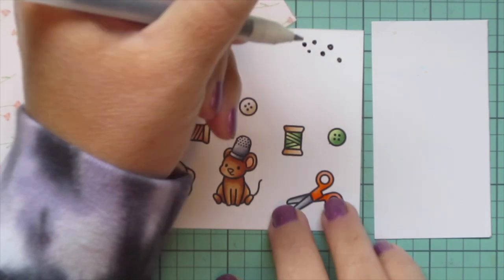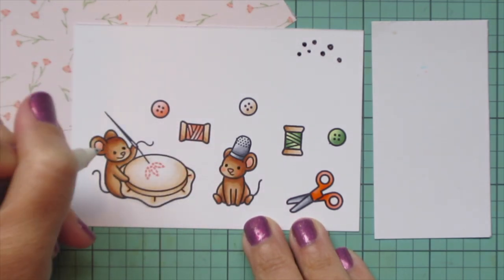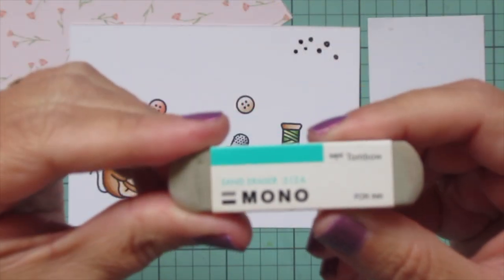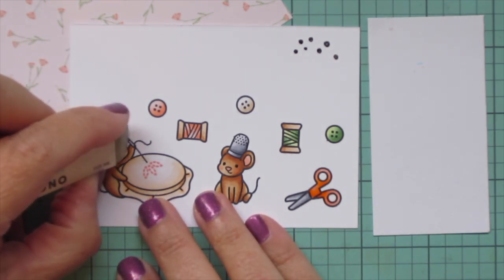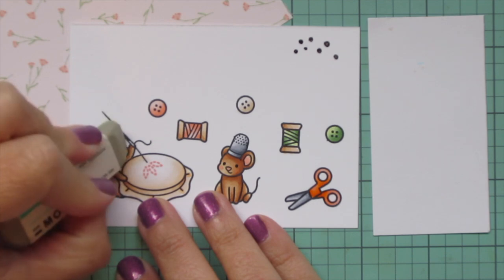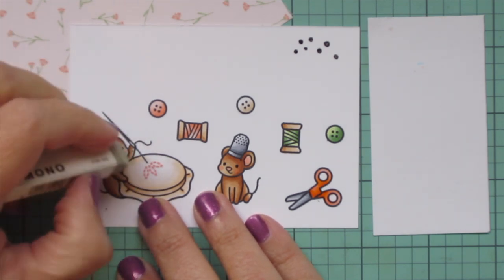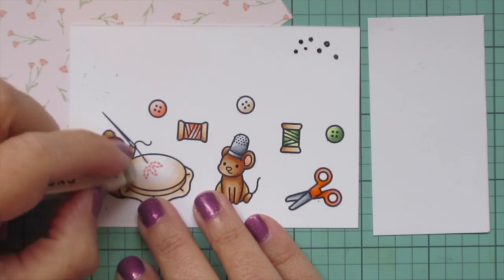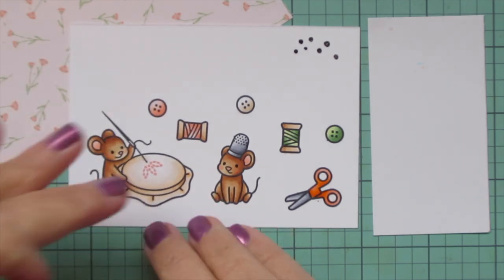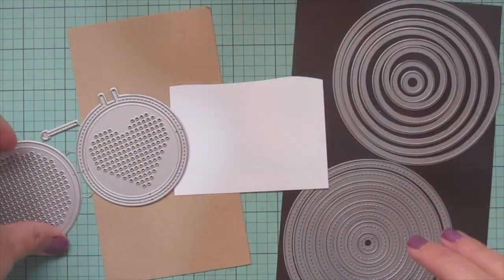I'll grab a black Sakura Jelly Roll pen and go over the eyes of my mice to make them nice and bright and shiny. Mine is a little dry so I do have to get it started off to the side. I didn't get the mouse with the embroidery hoop's one eye quite right, so I'm going to show you a trick: let that ink dry completely from the pen, and then you can take a Tombow Mono sand eraser and very lightly sand that pen off. You have to let it dry or it will smear, and you have to be really gentle or you'll rip up the top layer of your paper. Then I can go back over that and trim all of these images out with their matching dies.